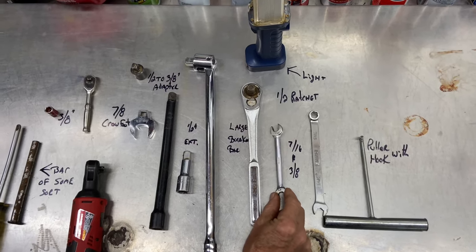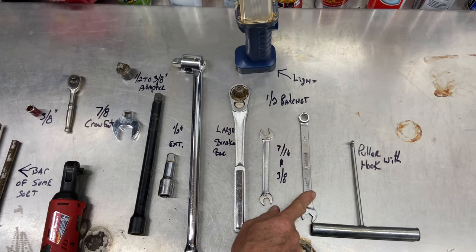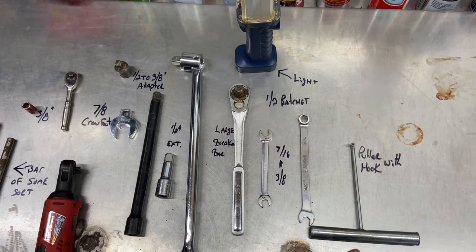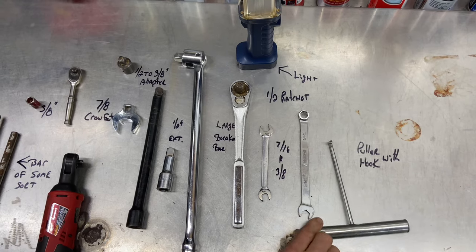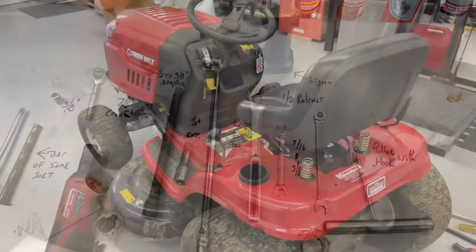This is a 7/16ths and a 3/8ths wrench that we're going to use to take the battery off. Also a 7/16ths wrench — you need them. This is a puller with a hook, and this is going to help us with the spring, getting the spring on and off below. And obviously, if you can't see, you need a flashlight. Let's get to it.